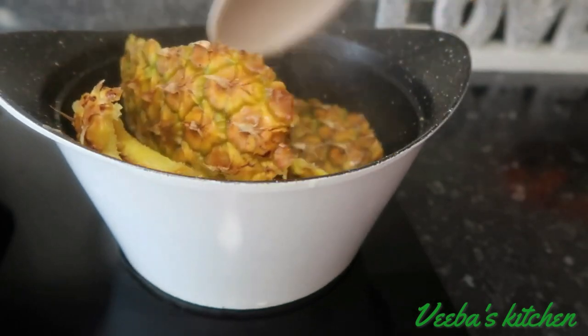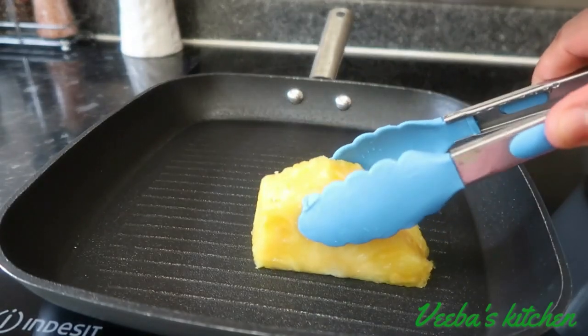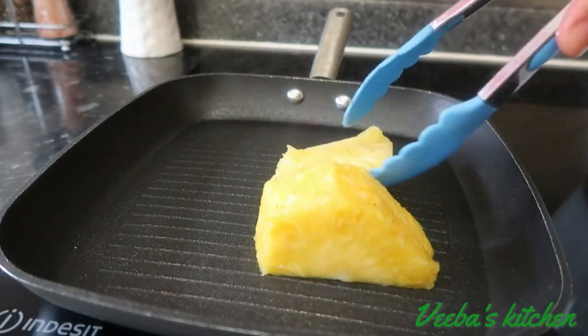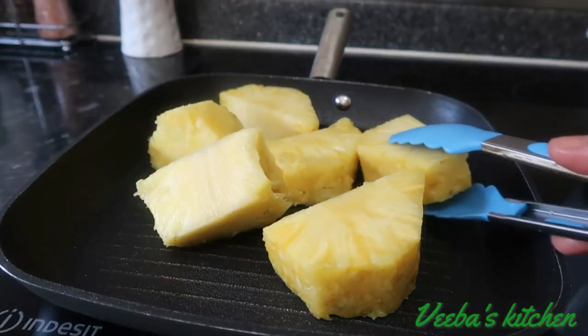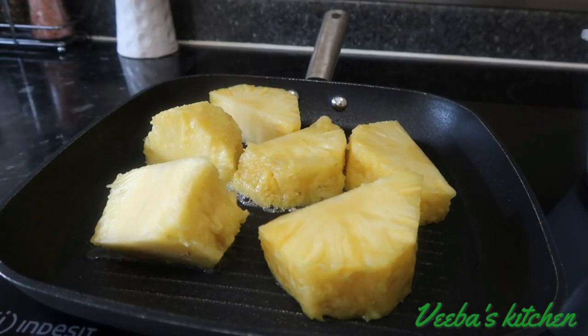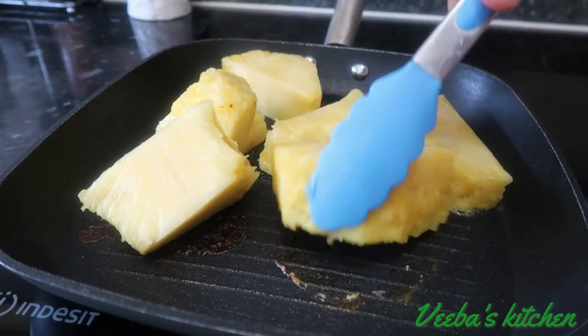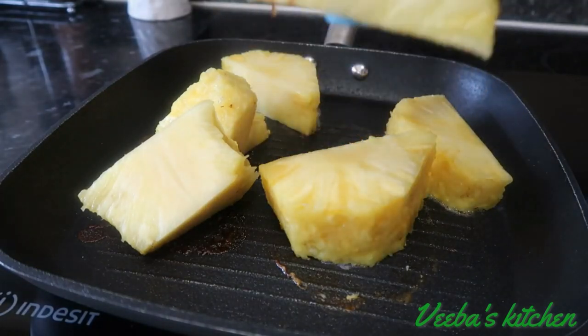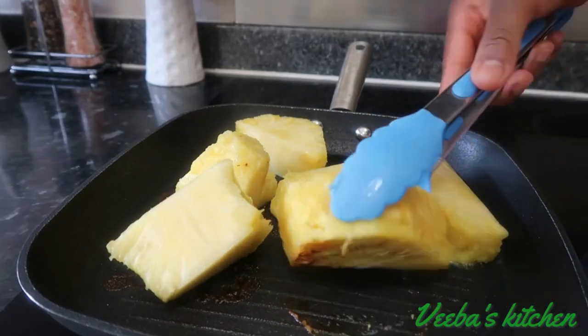While the syrup is cooling off, let's go ahead and pan roast our pineapple. Roasting the pineapple is a game changer — it brings a whole new flavor to the pineapple and you'll love your juice. As I said, you'll find this recipe nowhere else except here in my kitchen, so stay tuned to the end and be inspired. You're going to roast the pineapple until it's golden brown.